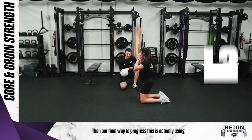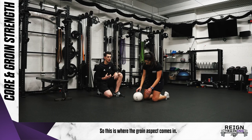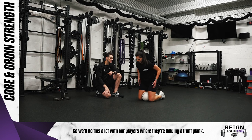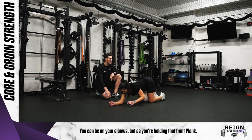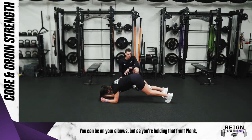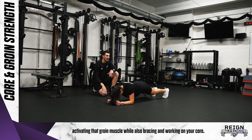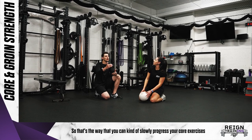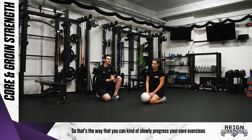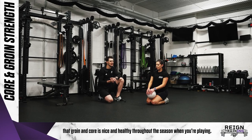Our final way to progress this is using either a ball or a foam roller between your knees — this is where the groin aspect comes in. We do this a lot with our players where they're holding a front plank, same setup with elbows, but as you're holding that front plank you're also squeezing your knees into that ball or foam roller as hard as you can. You're activating that groin muscle while also bracing and working on your core. That's a way to slowly progress your core exercises to actually work in a little bit of groin strength as well, making sure that groin and core is nice and healthy throughout the season.